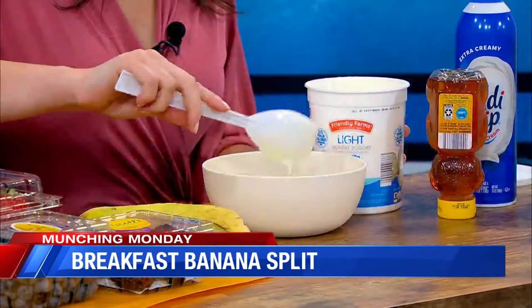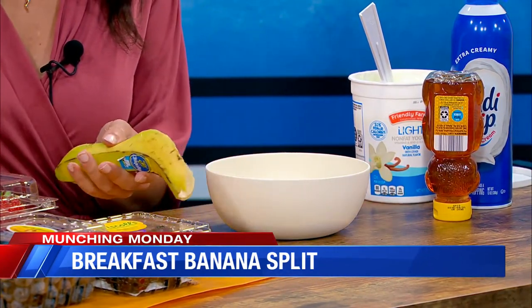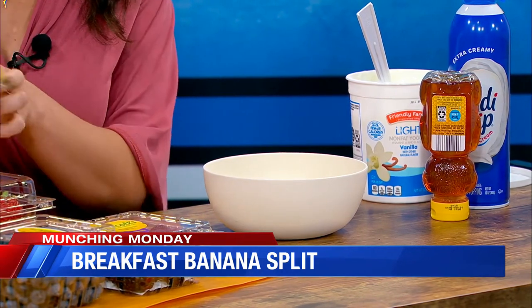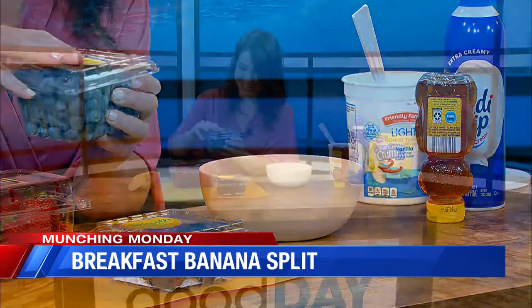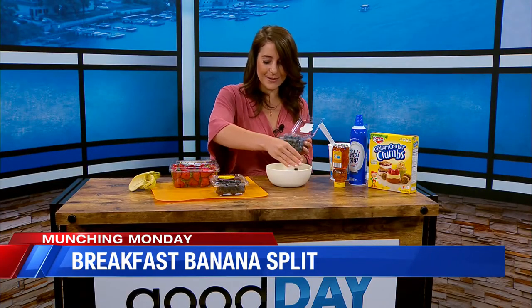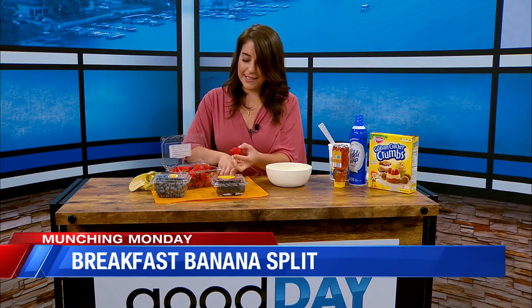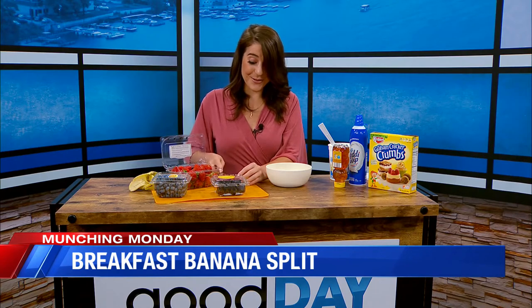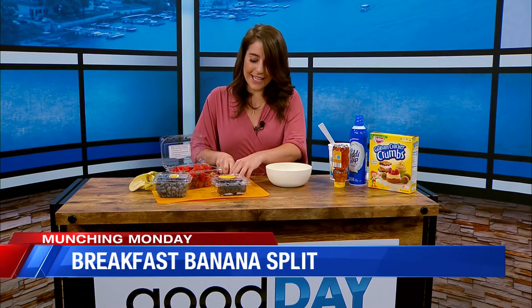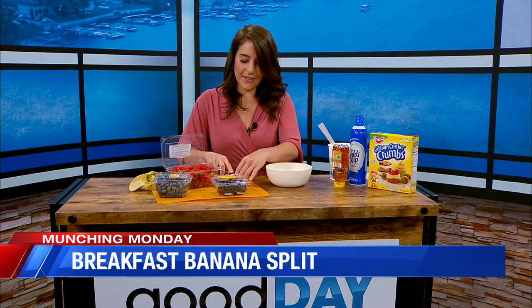And then this is where the fun part comes in. You got the banana and the yogurt, and then you go with whatever else you like. I like all of these fruits, and they were all available when I ordered my groceries this weekend. Got some blueberries in there. This is where you'd use the knife again for the strawberries if you want to slice off the tops. Kids are so much more likely to be eating healthy foods if they're a part of making it.